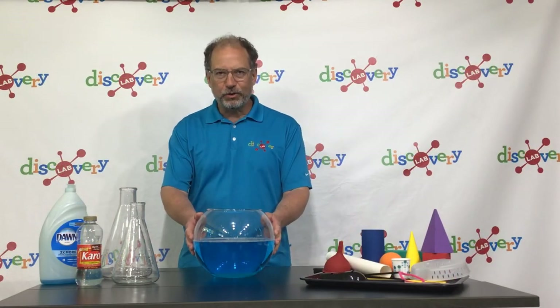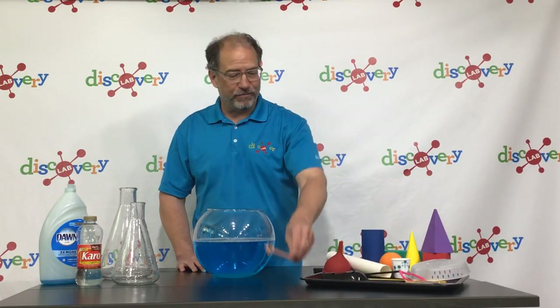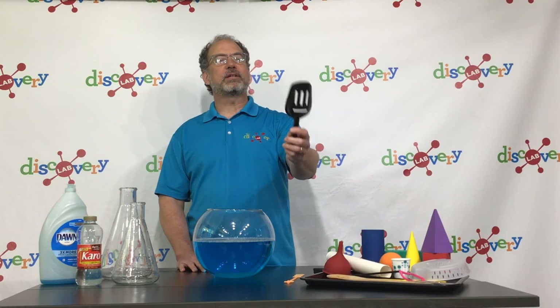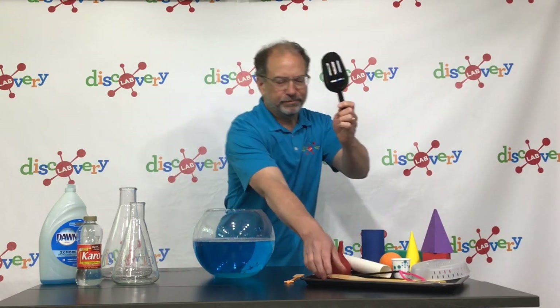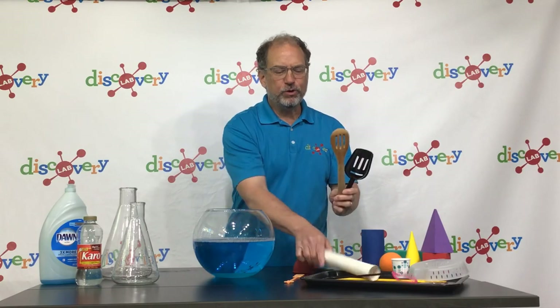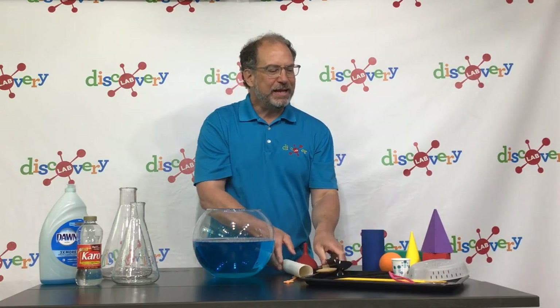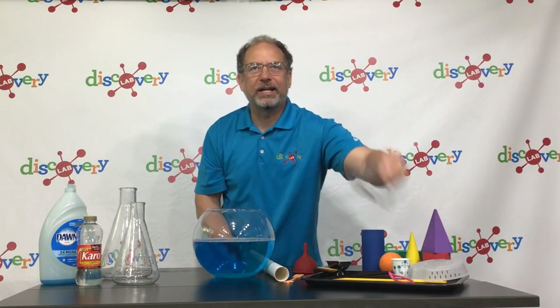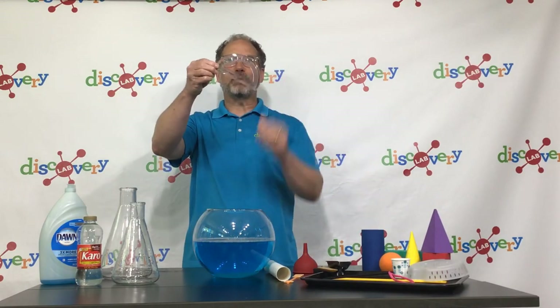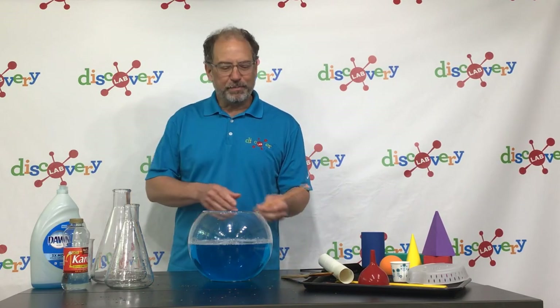Now we have our solution and we will need a bubble wand. You can use a traditional bubble wand if you have one, but you can also use things around the house like a slotted spoon or a funnel. You can use a paper towel roll — basically anything that has a hole in it that you can blow through. Now let's experiment with our bubble wand and see which one works best.